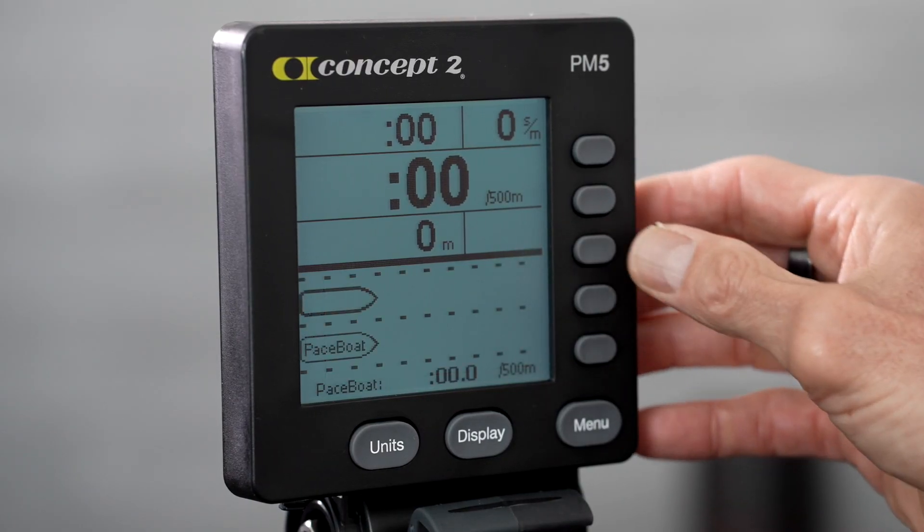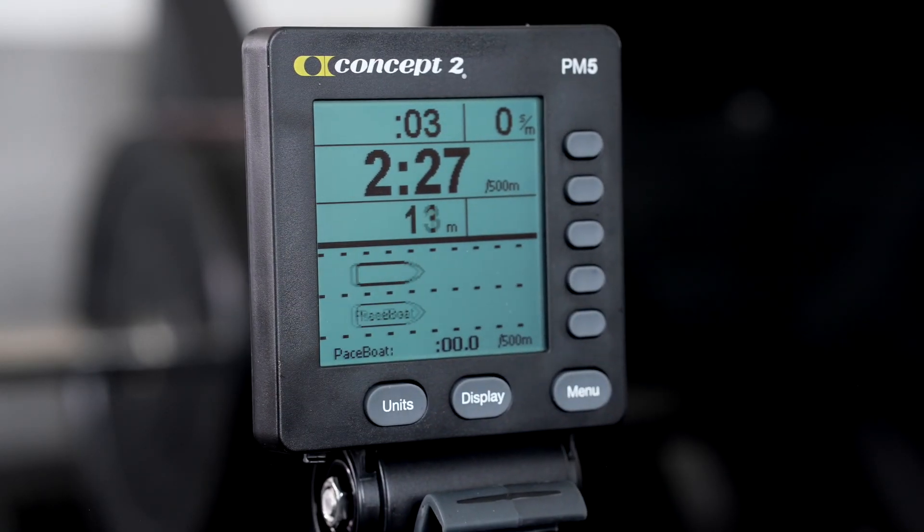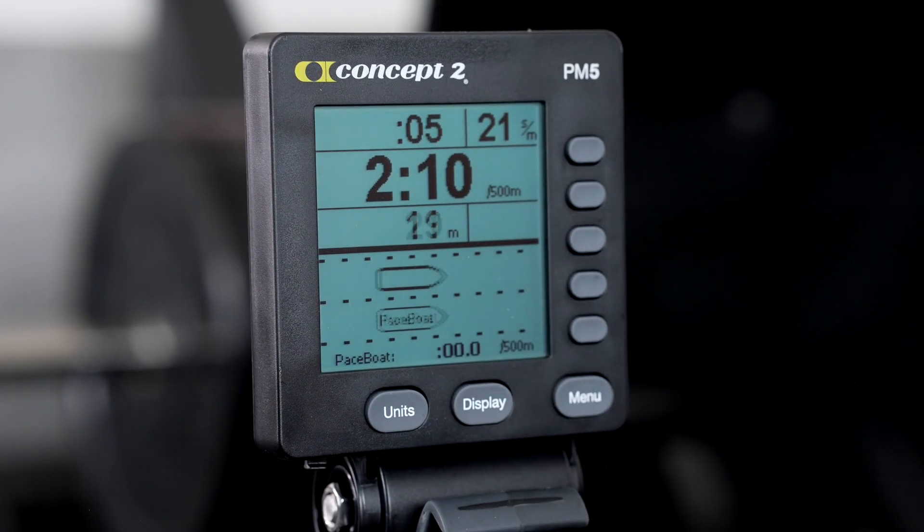The third button will display a pace boat. If you program your workout to have a target pace, the target boat will move at that pace and you can use that to gauge your speed.